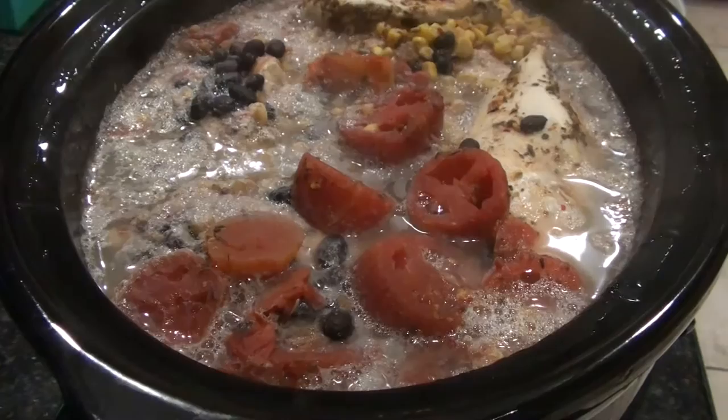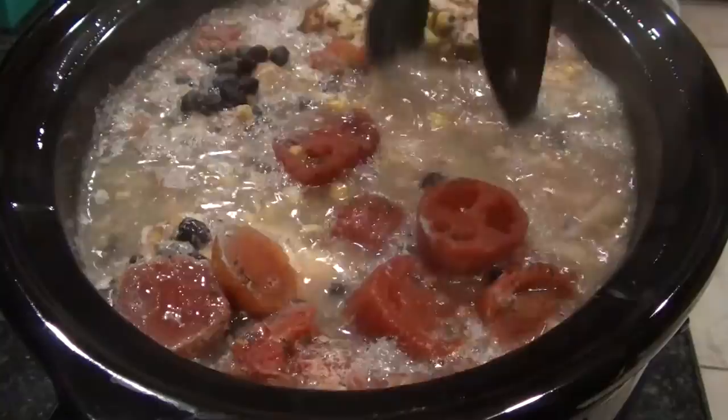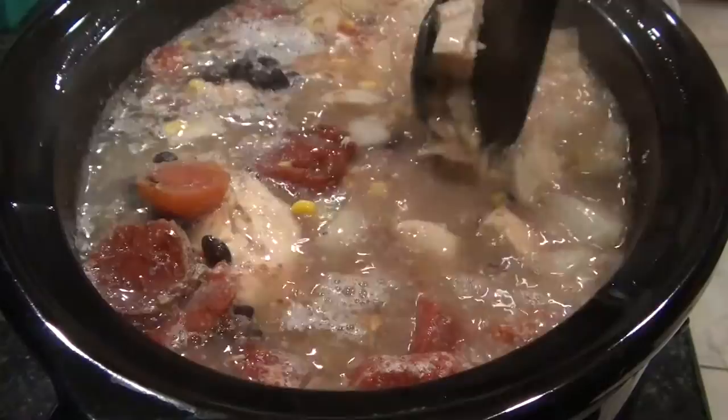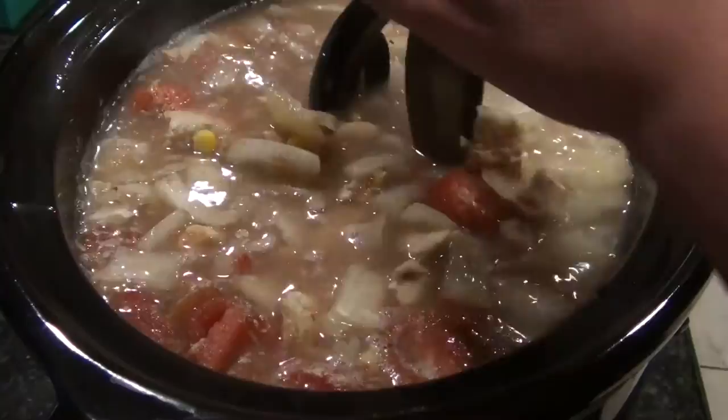When it's all done, you're gonna want to take out some of the chicken and cut it up into big pieces. I have this cool device — I'm not sure what it's called — but it kind of does it for you, like cutting with scissors. I got this from Pampered Chef; it's actually meant to make salsa, to chop tomatoes and everything, but I totally use it for this all the time. I love this thing even though I don't know what it's called.